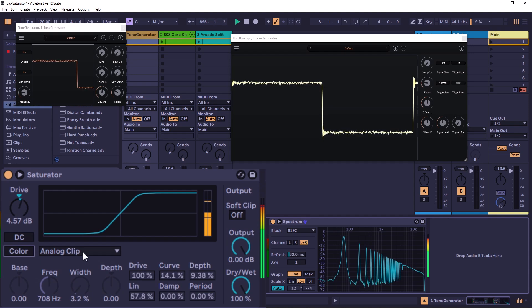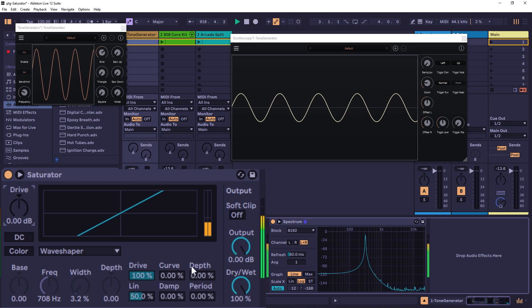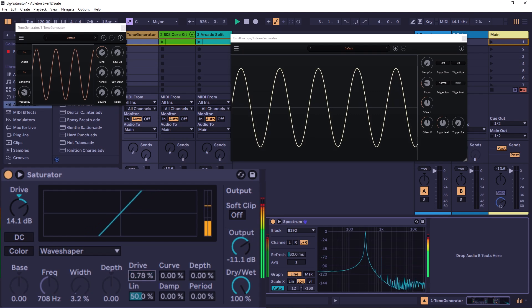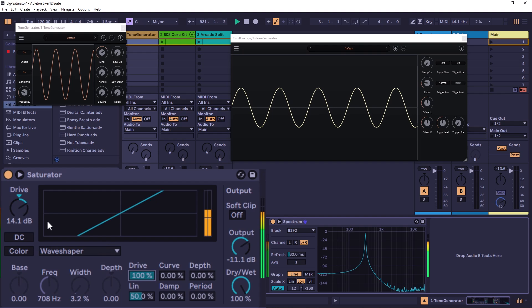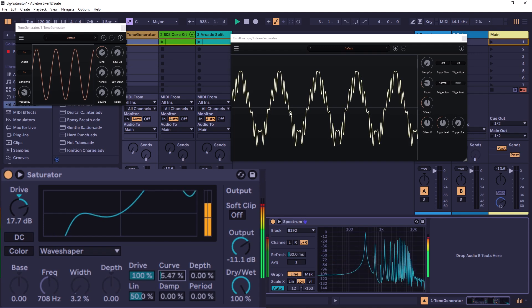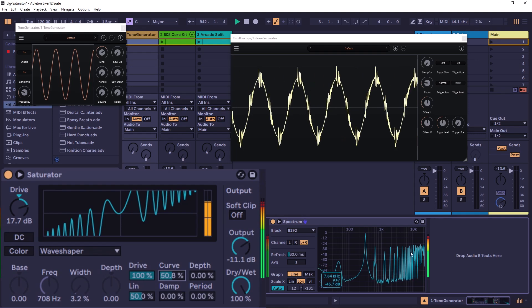Now let's look at the Wave Shaper. I'll go back to defaults, disable Color, and use a sine wave. The controls at the bottom shape or create your own wave shaper. Drive controls how much the input signal affects the wave shaper — you need some drive to use it. The Curve control adds third-order harmonics. As you go up on Curve it starts folding the waveform into increasingly wild shapes, generating more and more harmonics.